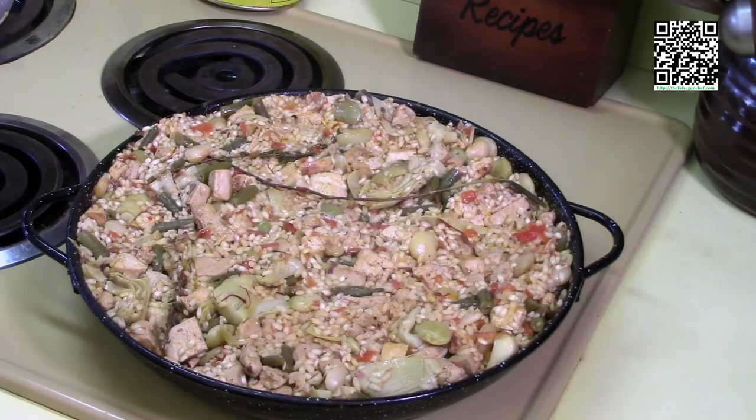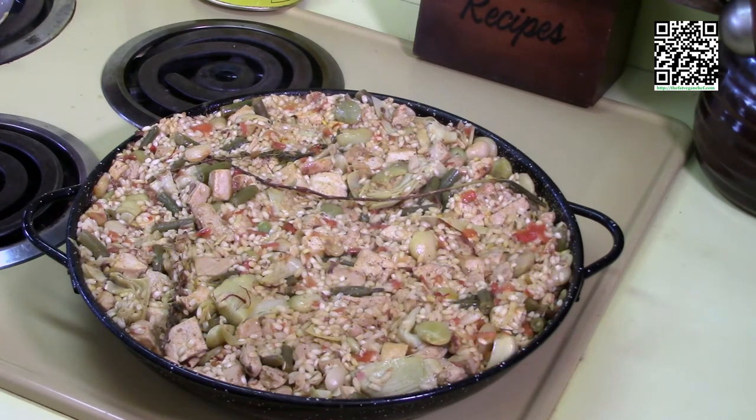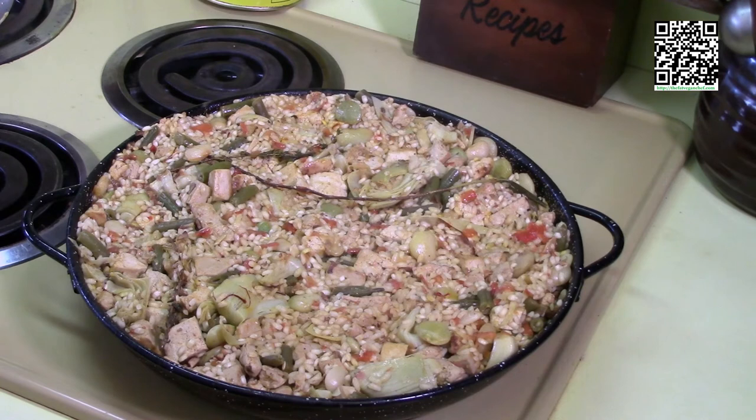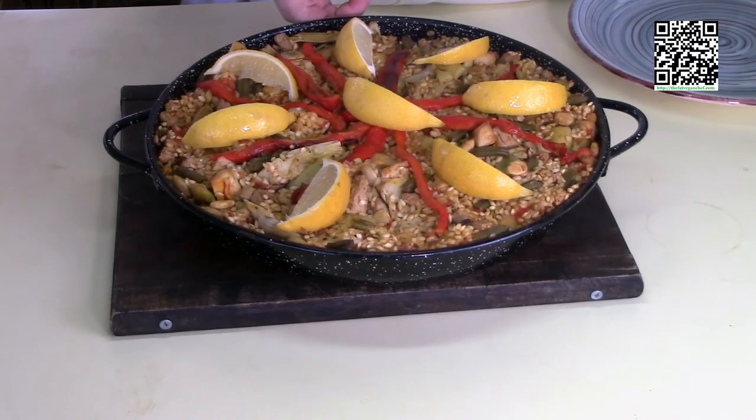I'm going to turn the heat up to medium-high. What we're going to do is make the socarrat — that's the brown crust on the bottom. We want to pay very close attention to the rice: listen to it and smell it. When you first start to smell the rice toasting, shut off the heat and let it sit for five minutes.